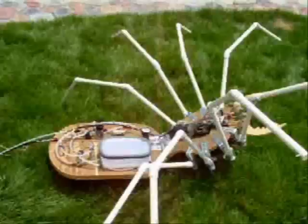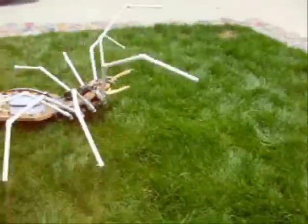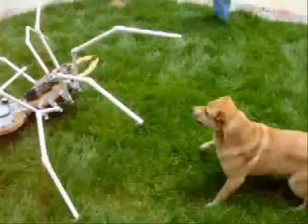This is my dog attacking my Halloween prop. It attacks all of my new Halloween props as part of the prop christening.